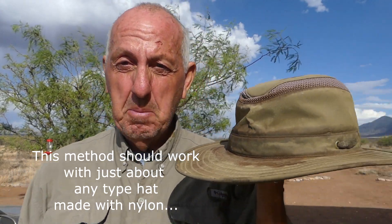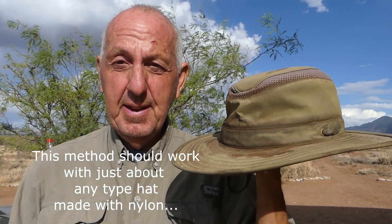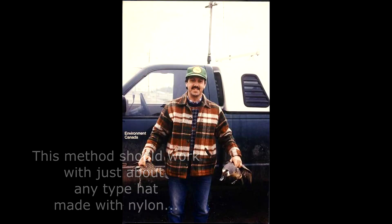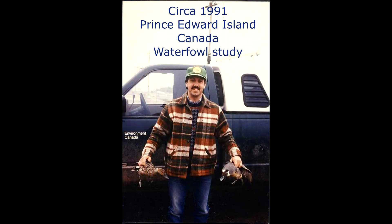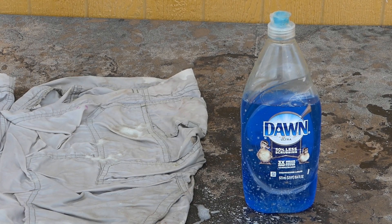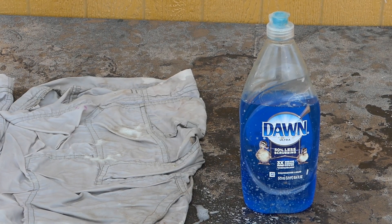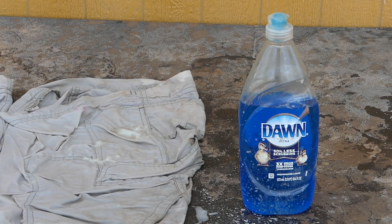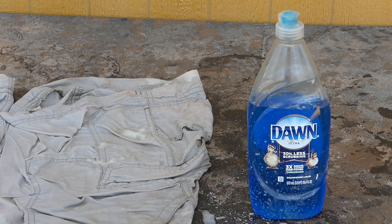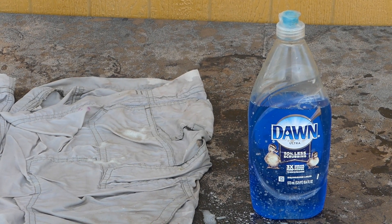By good luck I stumbled on a great way to clean these hats, and I'll show you. Being a wildlife guy, I've known about Dawn dishwashing liquid since the 80s. I became aware of it first with the Exxon Valdez spill, where they discovered that good old Dawn dishwashing liquid would take the oil or grease off seabirds. So let's give it a go.